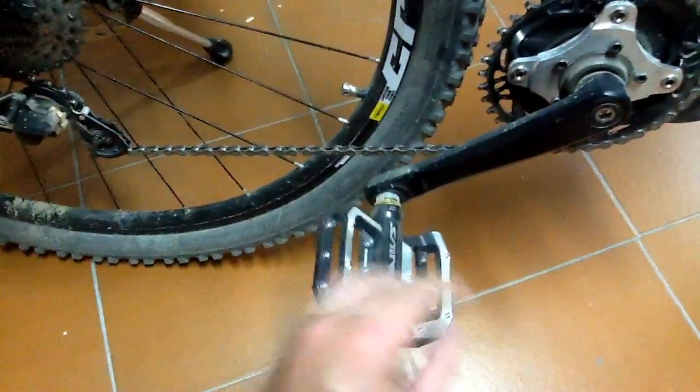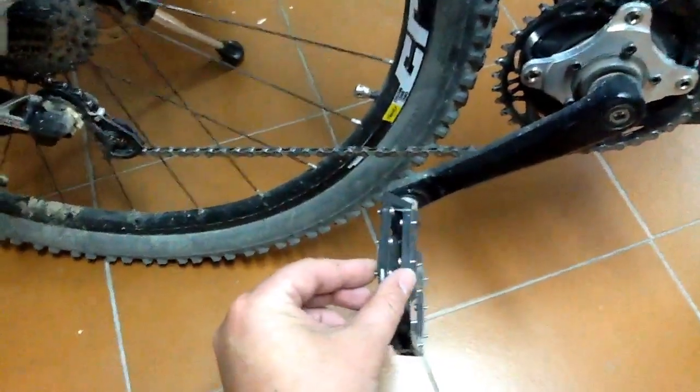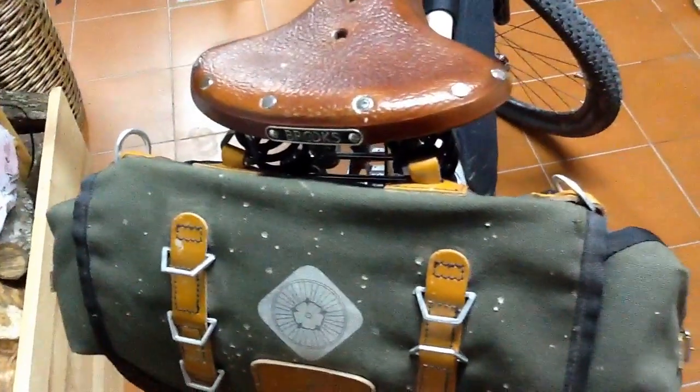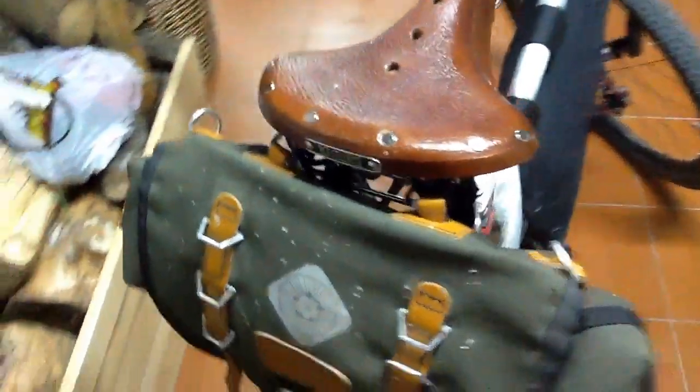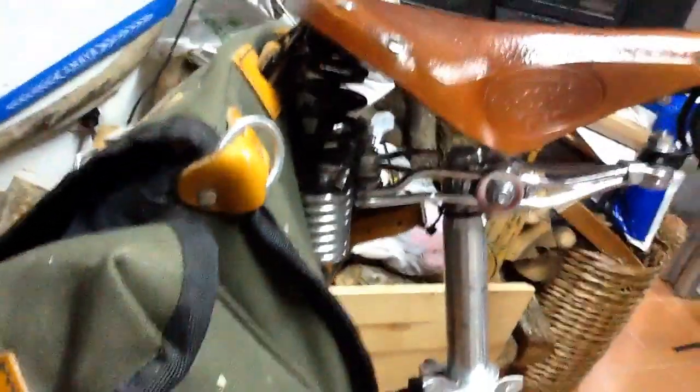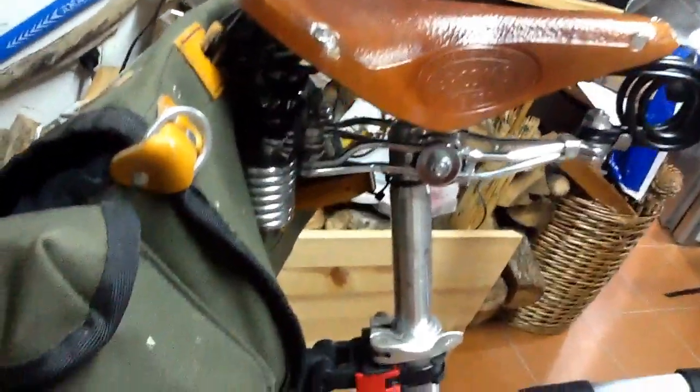I've got these nice Shimano Saint pedals as well — really nice, really grippy with these sort of screws on them. On the back we have a classic Brooks leather saddle. I had one of these on my first racing bike years ago as a kid — not this model. This one is double-sprung. I think this is a brilliant alternative to having suspension on the frame. Quite classy.